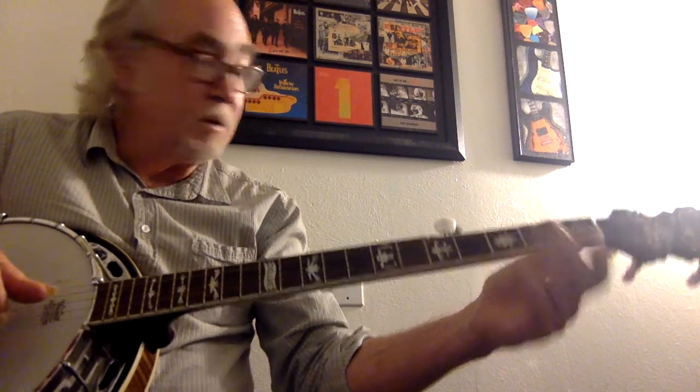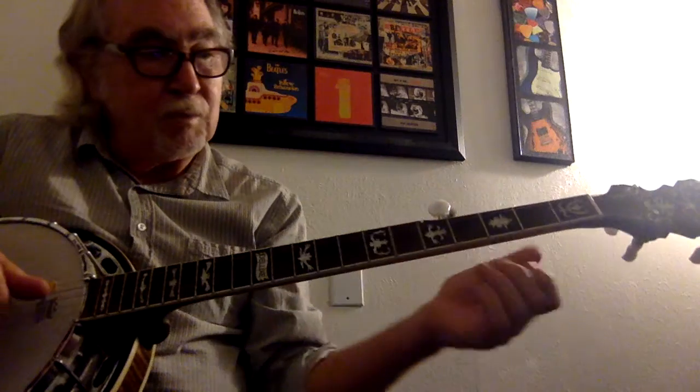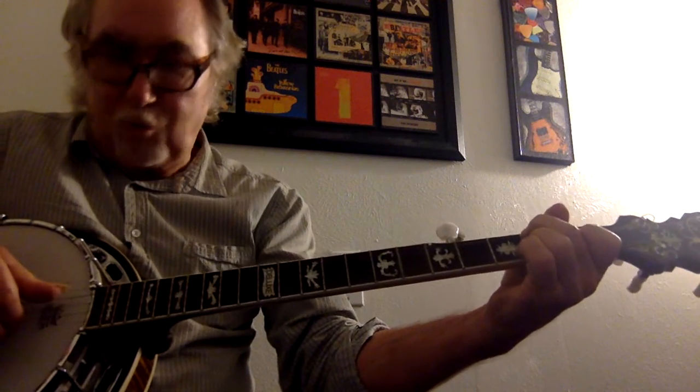So far it makes sense? Okay, and then we don't want to neglect just playing simple chords along with the songs.